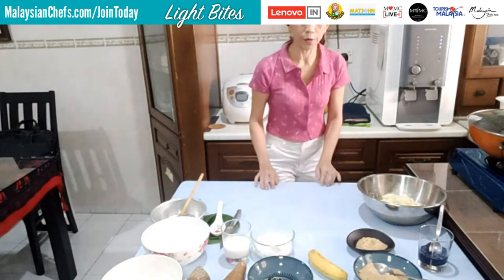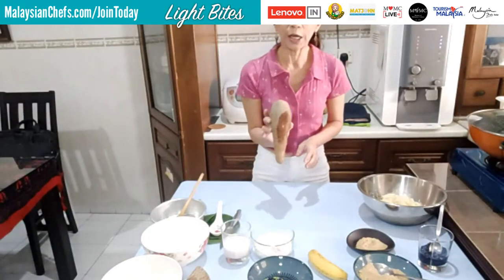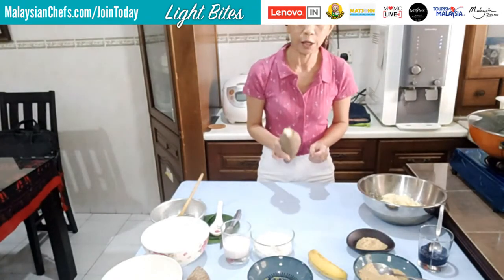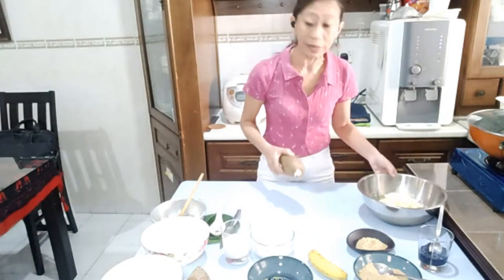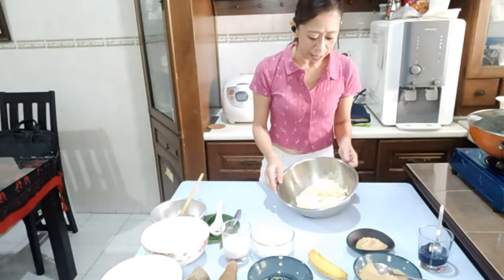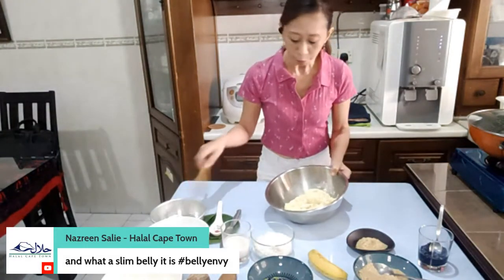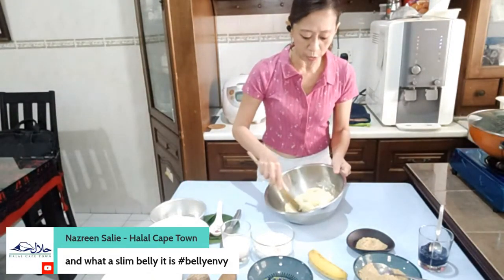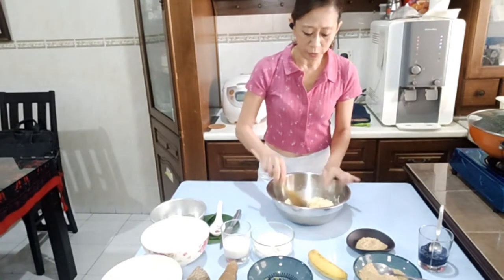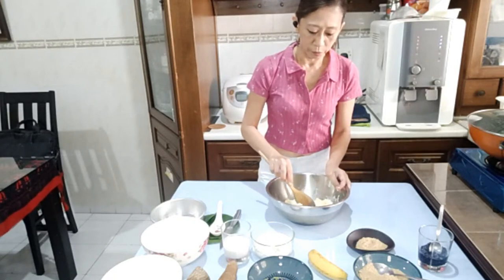So we'll start off with the tapioca — we need about one kilogram of tapioca. You can choose to grate the tapioca, but if you are lazy like me, just blend it. What you do is blend it in a processor and strain all the juices out. It will look something like this. You can also buy it pre-minced in the freezer section.